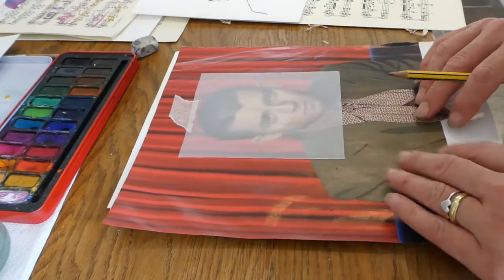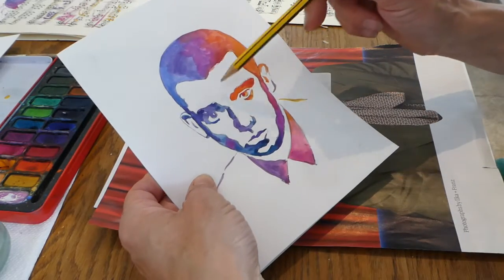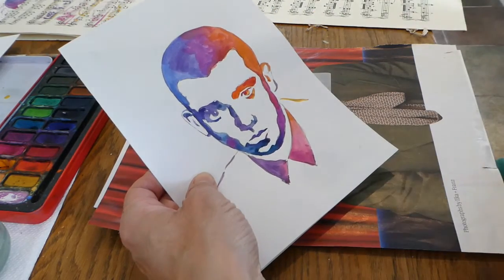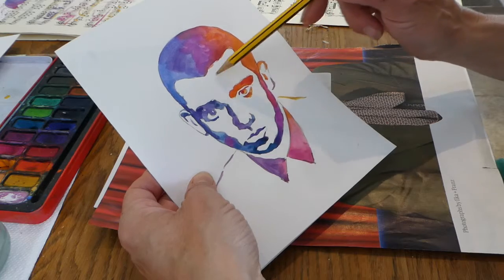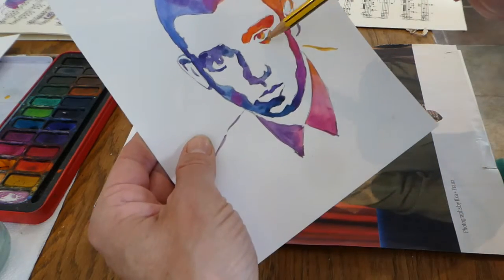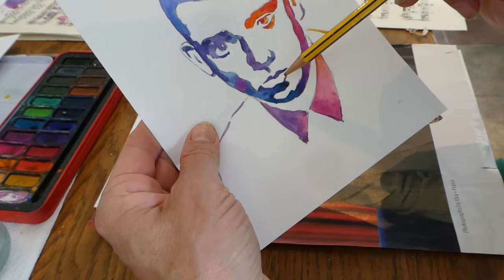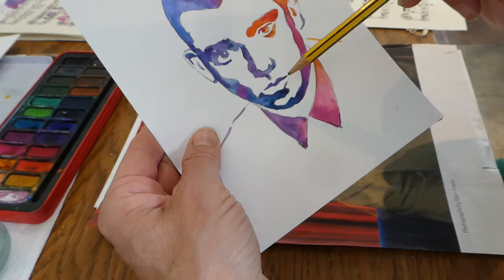To start with, I'm thinking about creating a very simplified version of the face for my tracing — where the areas of light are, the features: the eyes, the nose, the mouth — but simplified down into areas of light and dark.